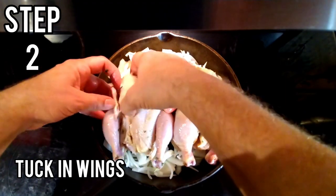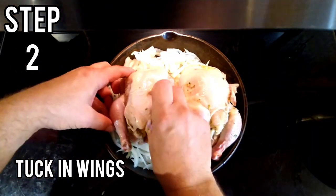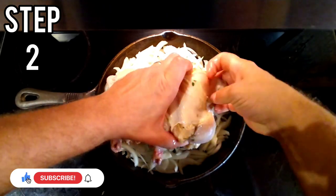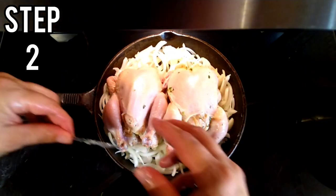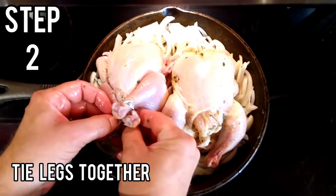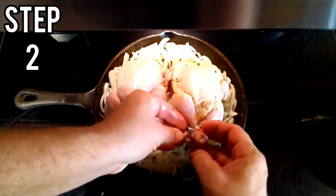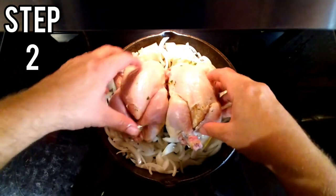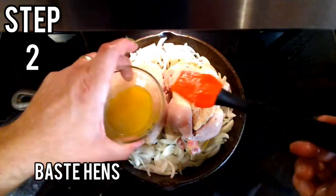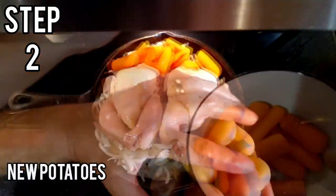I'm going to tuck in the wings — just take them like so, tuck them back. Next, I have a piece of foil. We're going to tie their legs closed. Make sure that their legs are tied tight and put them together. Now let's baste them one more time with some butter. Add our carrots. Add our new potatoes.